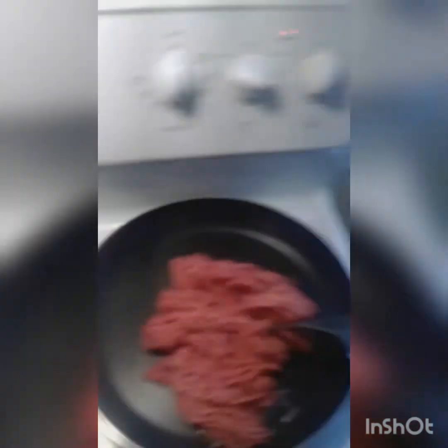Here we have one pound of lean ground beef. I'll break this up and we'll brown this. I'll show you how to season it once it's ready — it's starting to go now.